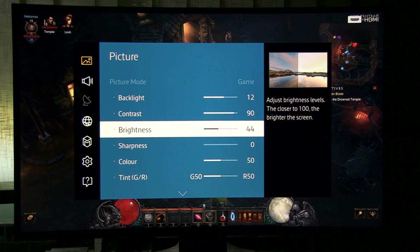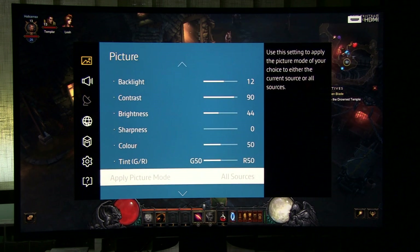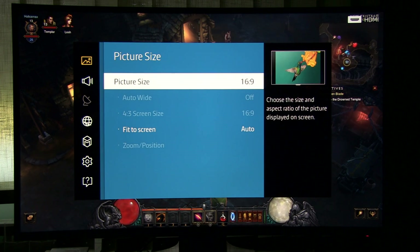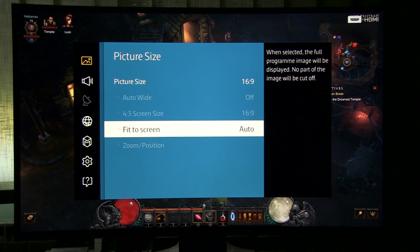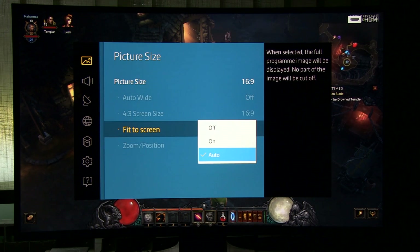Brightness 44, sharpness 0 — you can increase it if you like, but I keep it at 0 so no artificial sharpening is introduced. These two settings are at their default values. Picture size 16 by 9 and fit to screen auto — if it is off you will lose edges of the picture, so set it to on or auto.